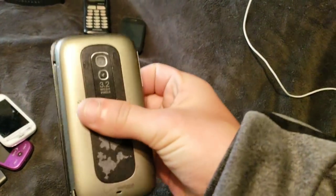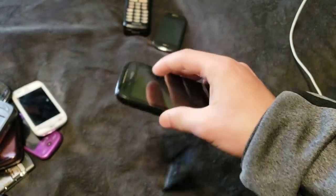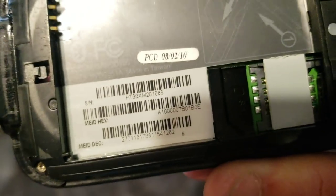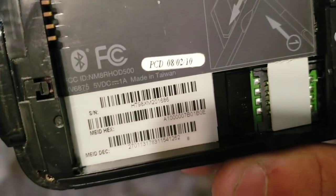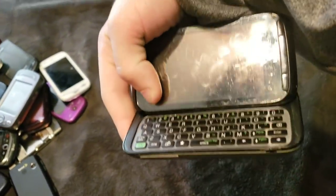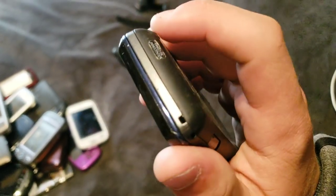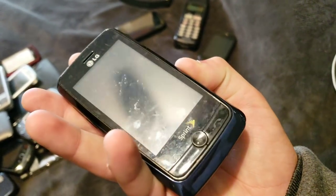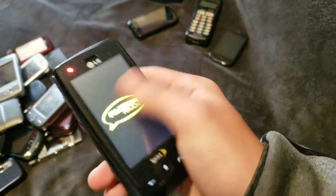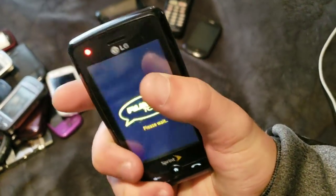Here we have this cool little HTC phone on Verizon. I don't know what this is — there is no model number in there I don't think, but it's an HTC something. It slides out like this, opens up like this, like it's a freaking laptop or something. It runs Windows Mobile. Here's an LG Rumor Touch. It works totally fine. It's a bit different, because instead of sliding out to the right like most slide phones do, it slides out to the left. Still a really cool phone.